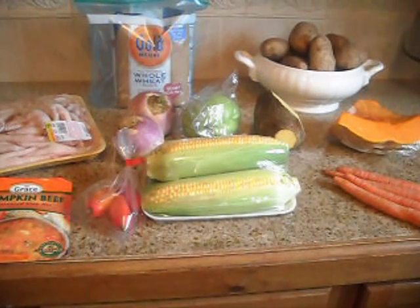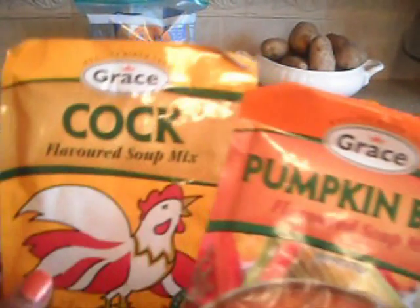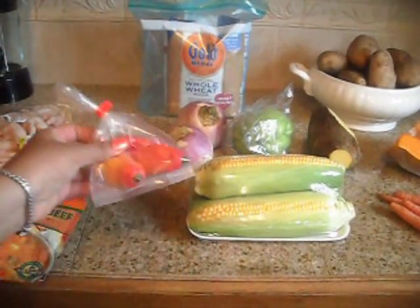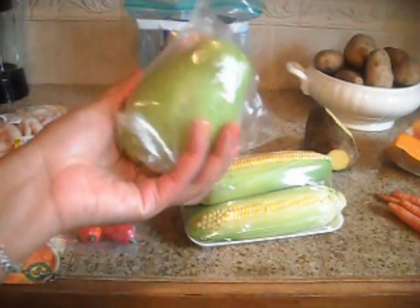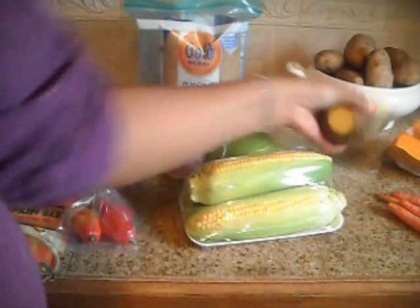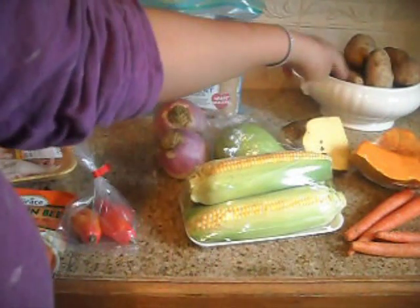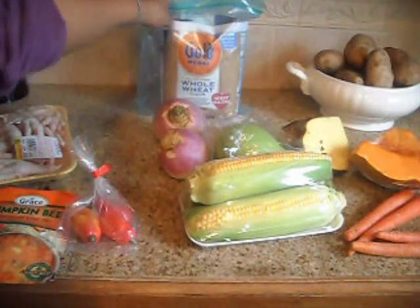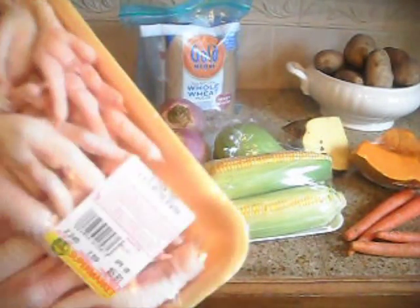Hi guys, today I'm going to be showing you how I make chicken foot soup, and these are all the ingredients we'll be using. I have the flavored soup mix — cock soup and pumpkin beef soup mix. I have the chicken foot, some peppers, turnip, corn, chocho, yellow yam, carrots, pumpkin, Idaho potatoes, and whole wheat flour.